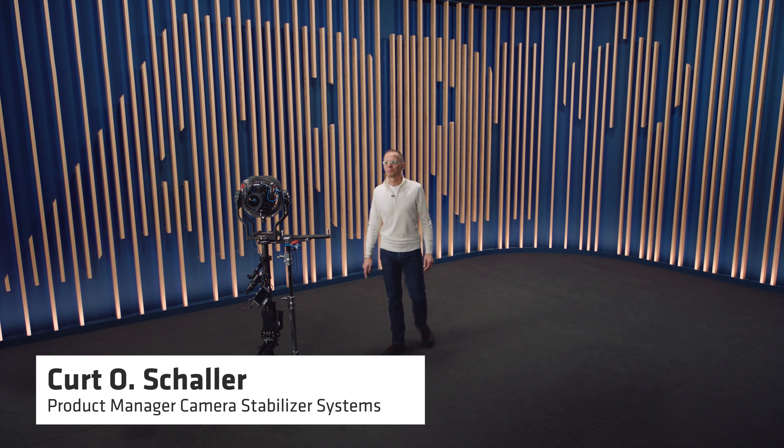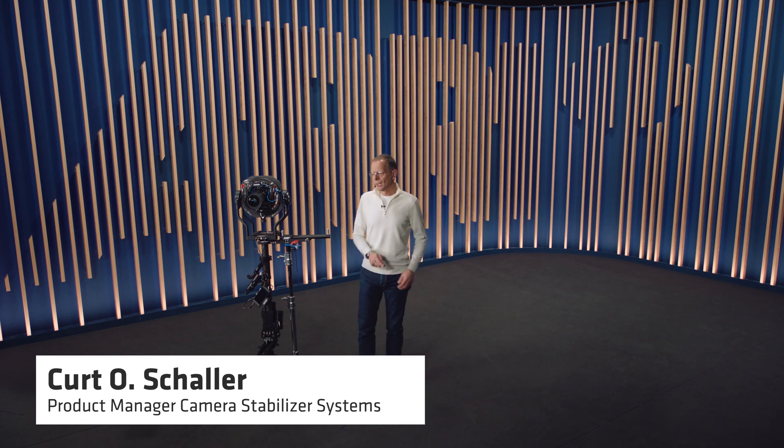Hello and welcome to a new episode of CSS Tech Talks. Today I would like to introduce to you a new creative tool specially designed for broadcast, live and event productions: the Trinity Live.